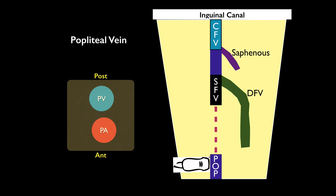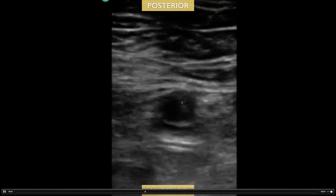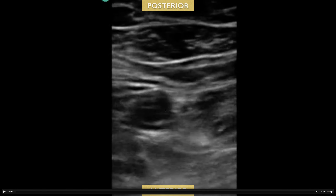As you scan, the superficial femoral vein disappears and you go to the popliteal vein — remember, the pop is on top. Here you can see the popliteal vein on top and the artery below. As you try to compress, this vein is non-compressible while the artery is basically fully compressible. So there's a DVT in the popliteal vein.